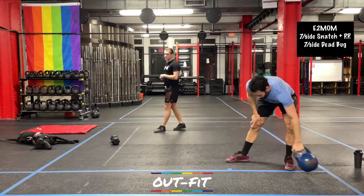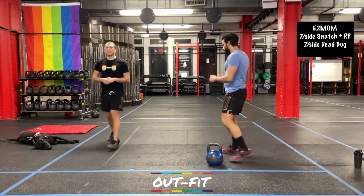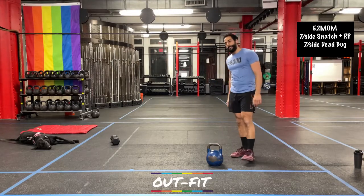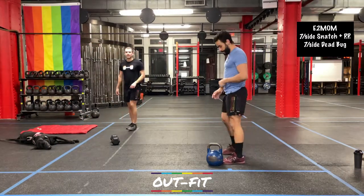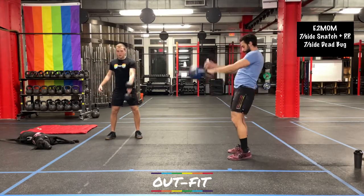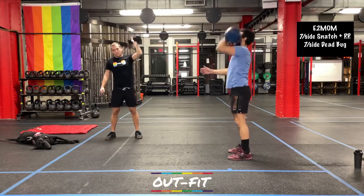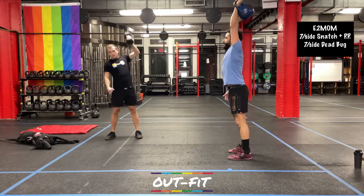We're doing six rounds, twelve minutes total. Starting with the snatch and push-press — pick whichever side you want. I usually like to start with my weaker side to get the harder work out of the way first. Going in three, two, one — here we go. Snatch, push-press — doing seven, going into the seventh, then switching sides. We're thirty seconds in.